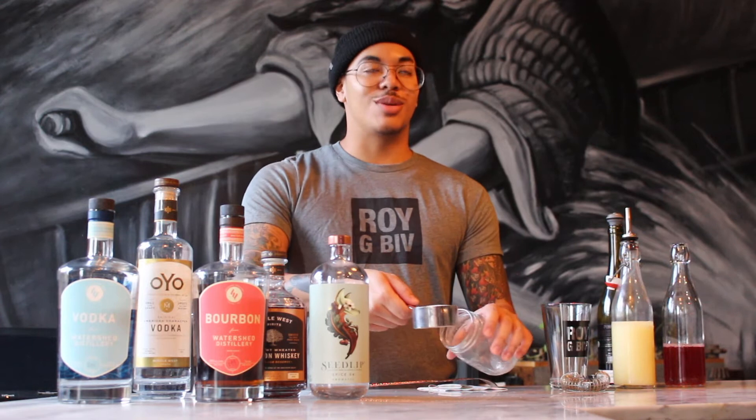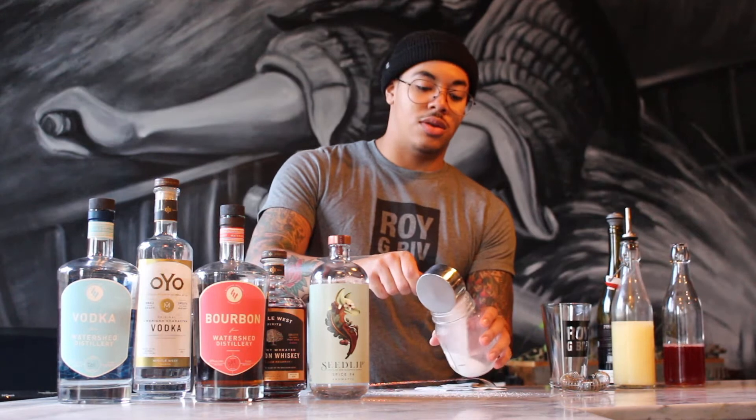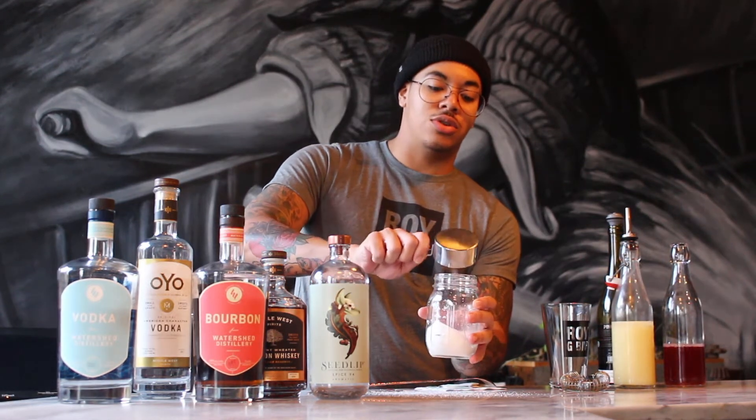To start off with the cocktail, we're going to be making a very easy chai simple syrup. It's going to be equal parts sugar to water, and then we're going to let that teabag steep for about five minutes. So we'll go ahead and put half a cup of sugar in here.